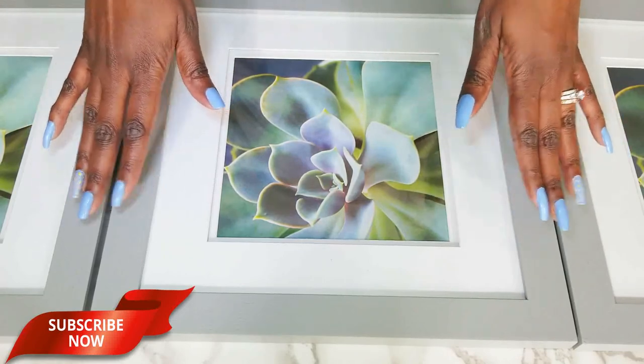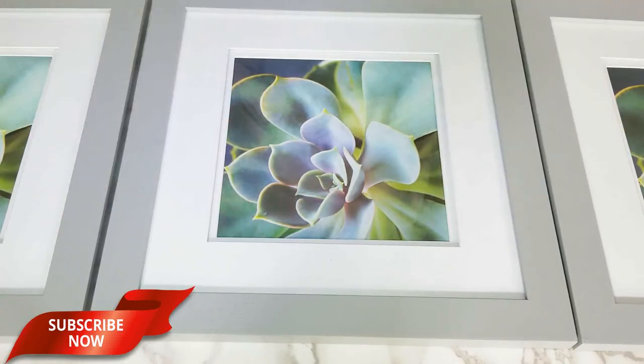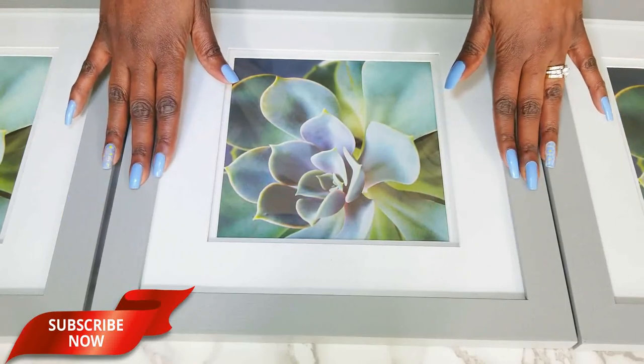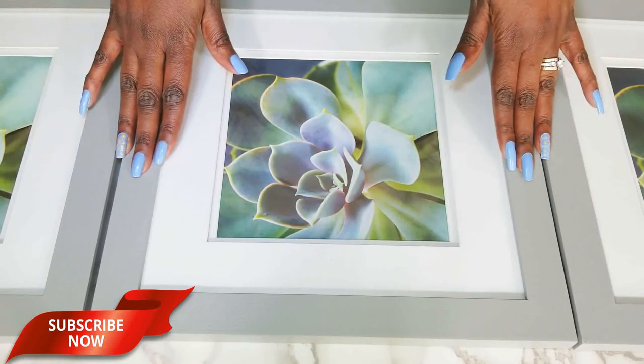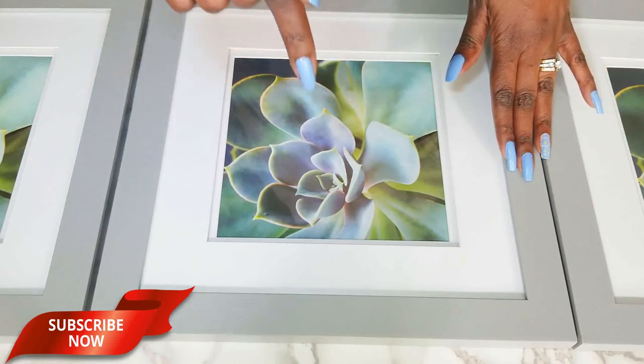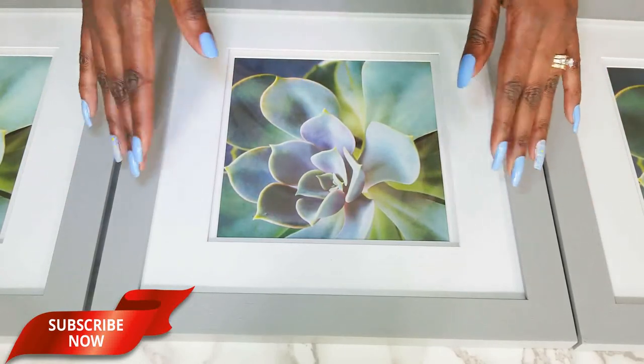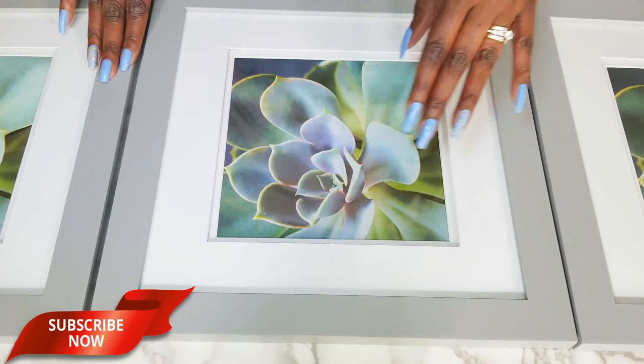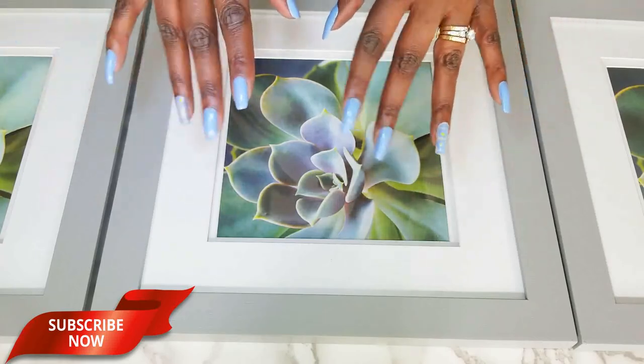That's it, guys — it was super quick and super easy. I hope you enjoyed the framing of my new prints going into my master bedroom makeover. Thanks for watching! If you enjoyed it, hit that subscribe button below along with the notification bell so you'll be notified when I upload new videos. Thanks for watching, have a blessed day, I'll see you next week. Bye!